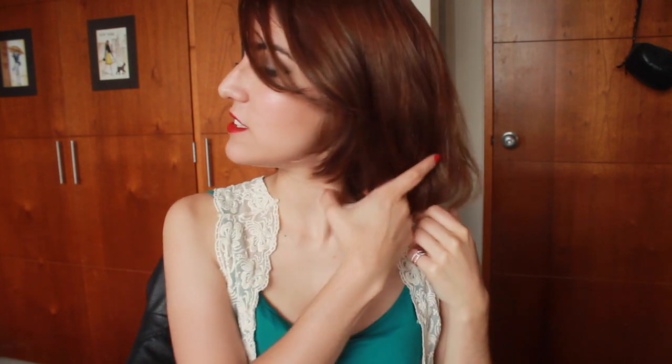Hi guys, it's Julia. I'm here for a really short and different video. As you guys can see, I'm quite different now — yes, I did the big chop.